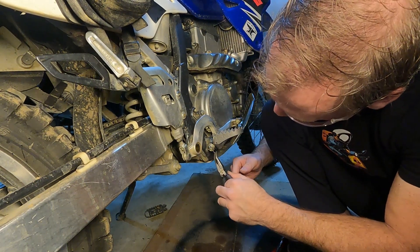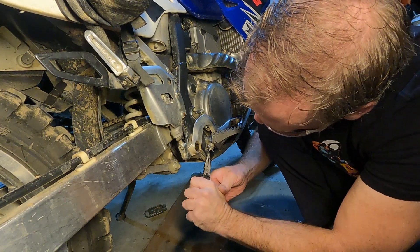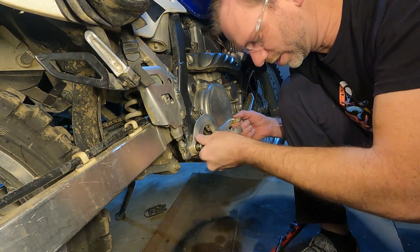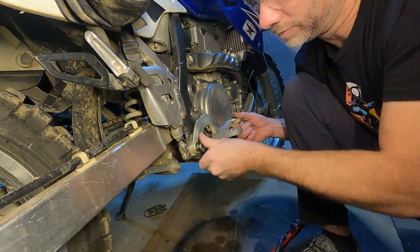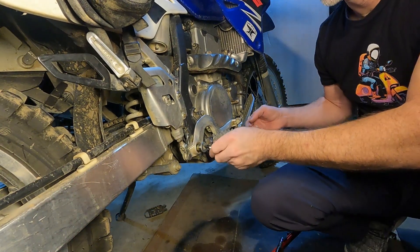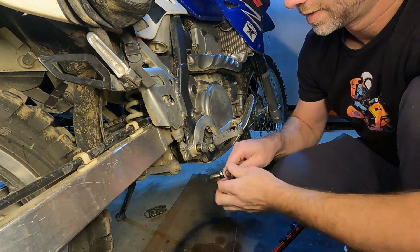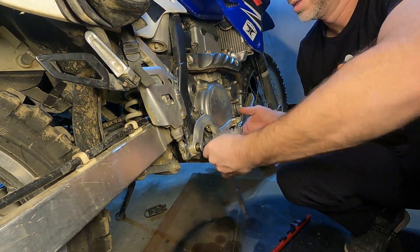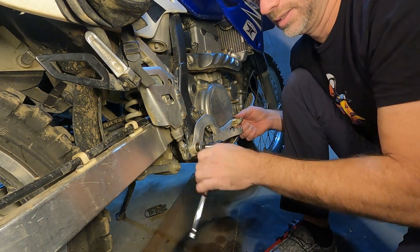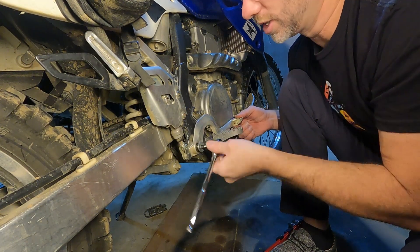That is it for that peg. We've done these tabs — make sure we don't cross thread it here. The tension on it looks like it's going to need a little bit of motivation. This is almost no torque, which is a good way to make sure that you're not cross threading it.